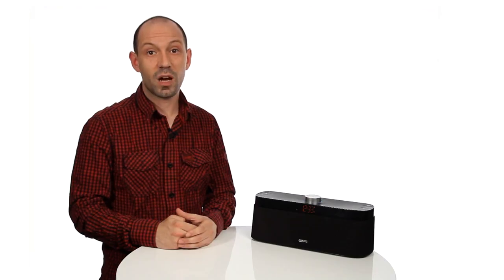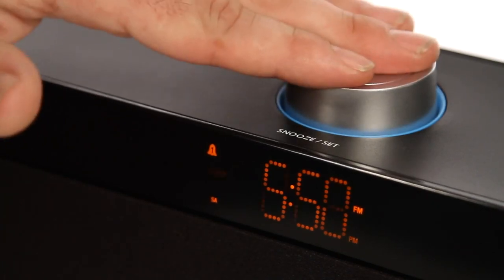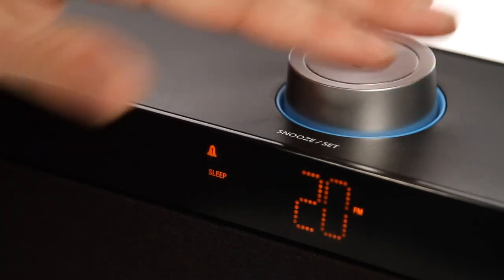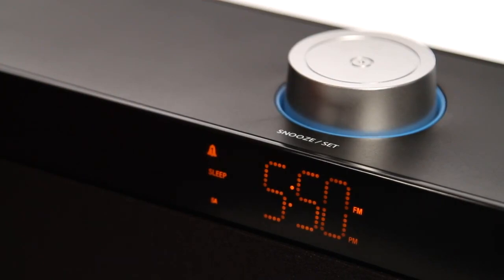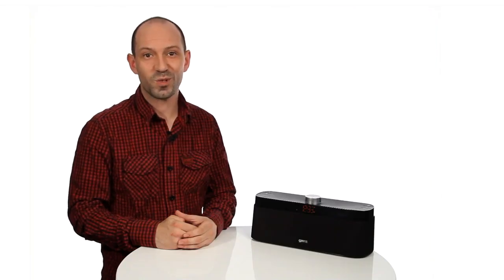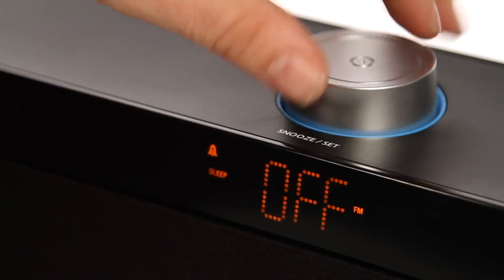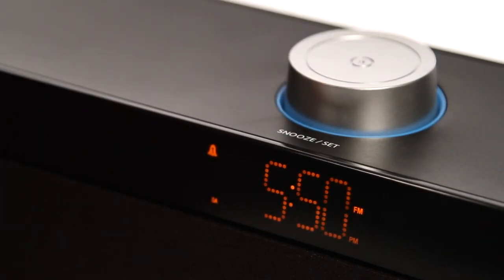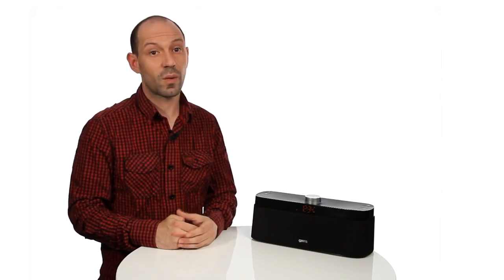Sleep function. The sleep timer switches the unit off automatically after a set interval. To activate the sleep timer, press the set button when the speaker is switched on. Turn the set button to cycle through off, 10 minutes, 20, 30 and 60 minutes. Press set to confirm the sleep timer — this is the time after which your speaker will turn off. To turn off the sleep timer, repeat the above steps and rotate to off. When setting the above functions, the speaker will return to its previous display after 5 seconds of no activity.